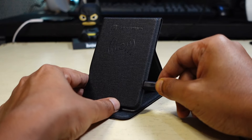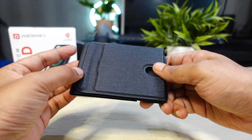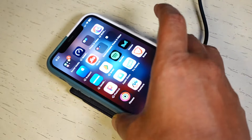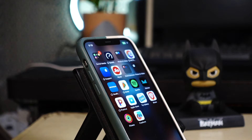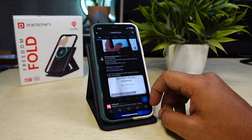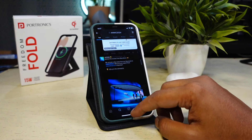There is a USB-C port for giving it power, but there is no notification LED to confirm if the device is getting power. You can either use it when it is folded or unfold it to use it as a charging stand. The good part is that the Freedom Fold is so stable in stand mode that you can comfortably use your phone while it is charging.